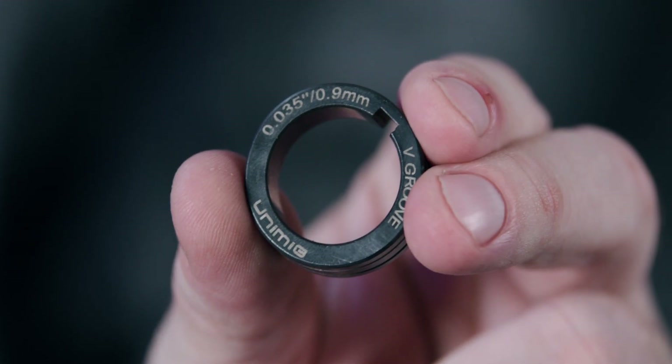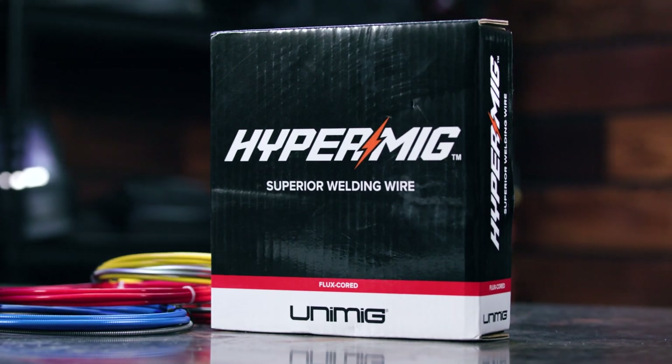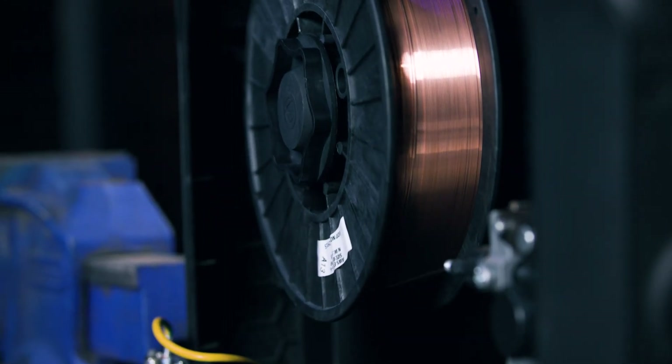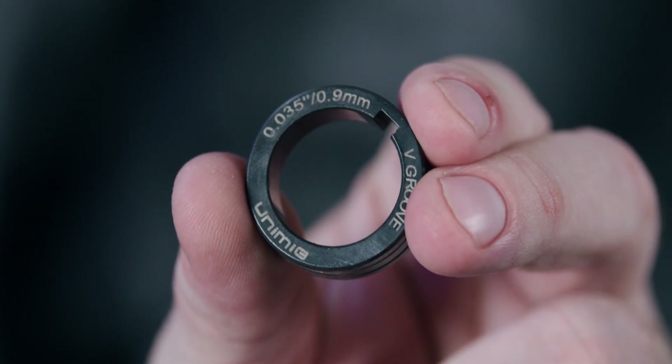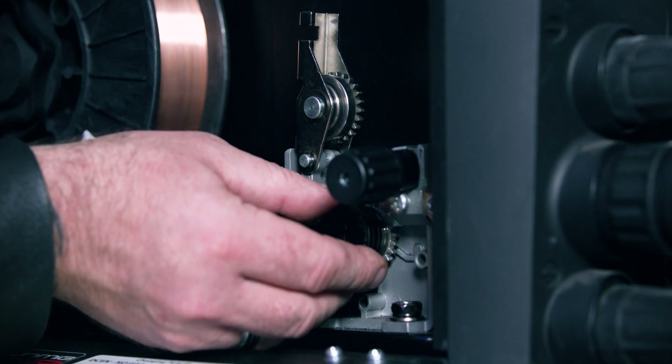There are a couple of things that need to be checked when it comes to the rollers. First, make sure you're using the correct drive roller for the metal type. V-groove rollers are needed for mild steel and stainless steel wires, while flux or knurled rollers are required for gasless flux core wires. And of course, U-groove rollers are needed for aluminium. Second, make sure that the roller is the right size. Your roller and wire should be the same size so that the roller can properly grip the wire but it's not squished in. For example, if you're welding with 0.9mm wire, your roller should also be labelled 0.9mm. Most drive rollers come with two sizes on one roller, so check that you're loading the roller into the machine the right way.